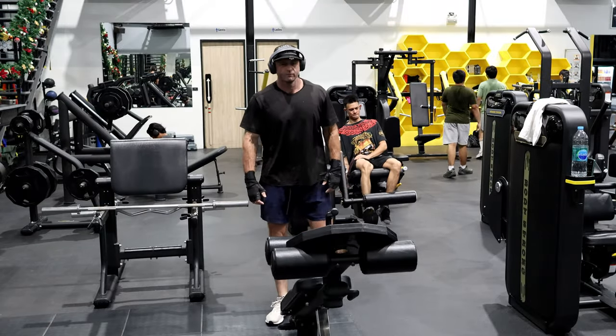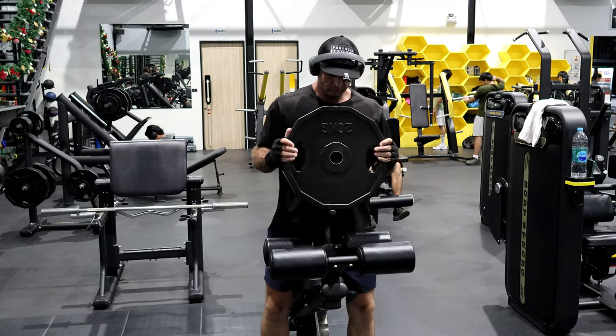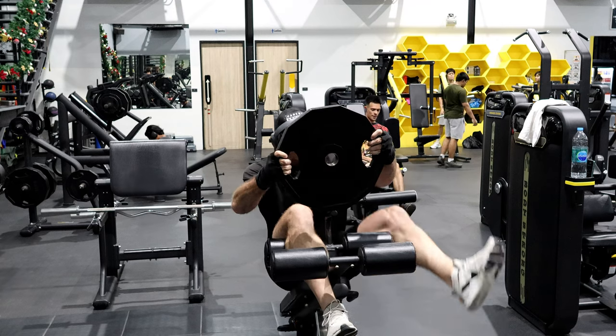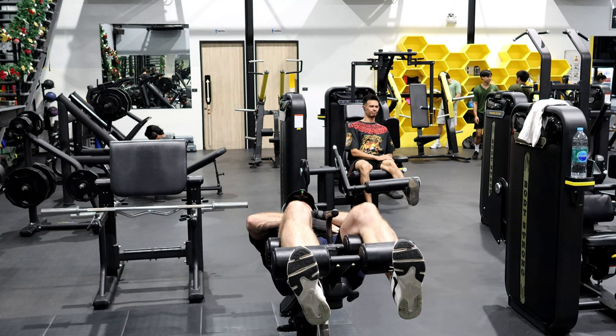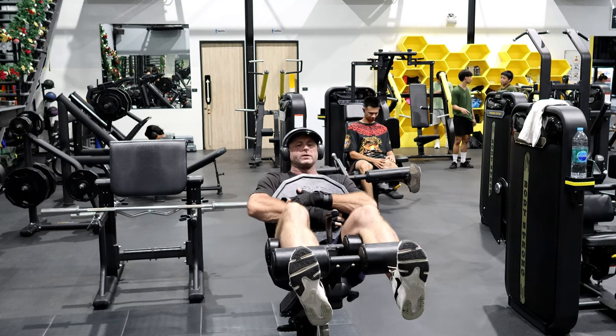All right, slow it down, half the weight — normally doing 40, this is 20, baby weight. Starting through the rep range, just 12. Normally I do 15 at full speed.